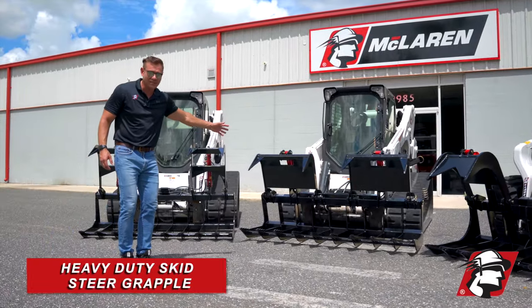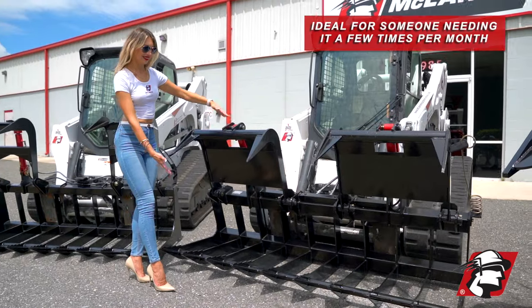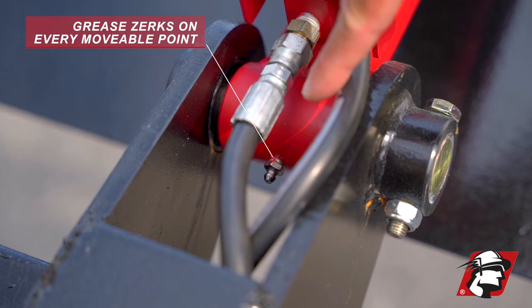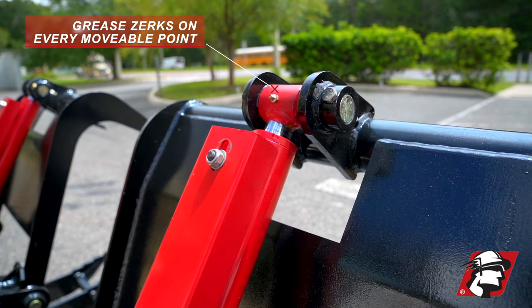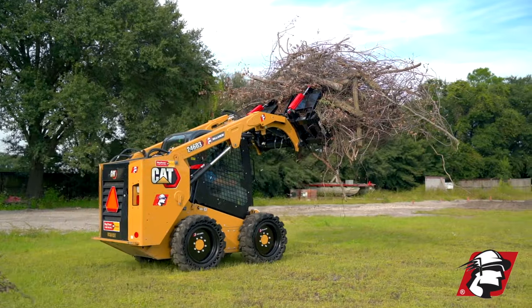We've got our heavy duty skid steer grapple. It's got a little bit less steel. This is a great grapple — it's for somebody who's using it quite a few times a month. It's got greaseable pins and bushings at every movable point, Parker hoses, Homeberry couplings. This is a great grapple for the money.